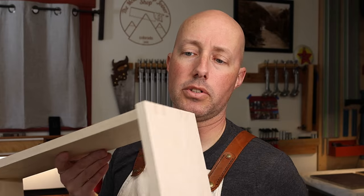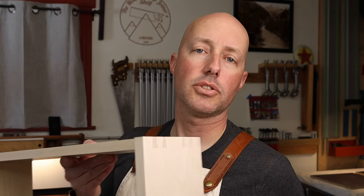Hopefully this gives some people ideas for how to clean up their own hand-cut dovetails in their shops. Without any further ado, let's go over to the bench and I'll show you what I'm up to.